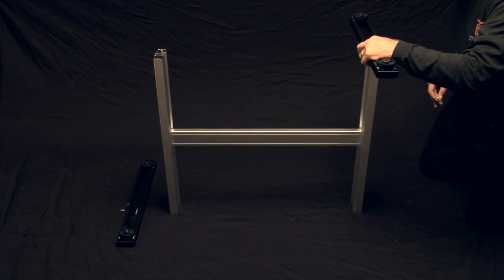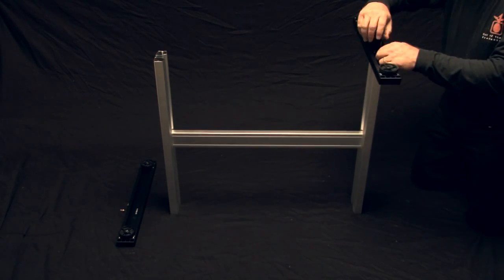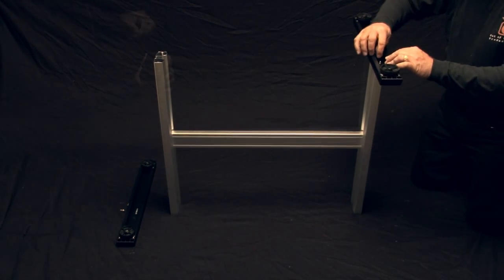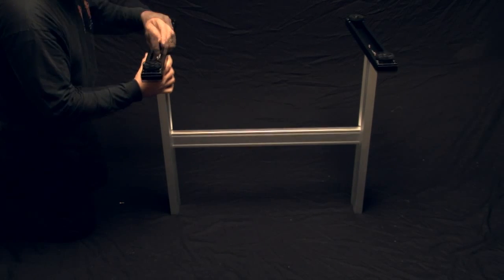Next, mount the footer to the bottom of each stand leg. When mounting the footers, take note that the footers don't mount evenly. This is normal. In fact, the longer end of the footers should be toward the back of the cutter. This will be important to remember when installing the media stocker plates.